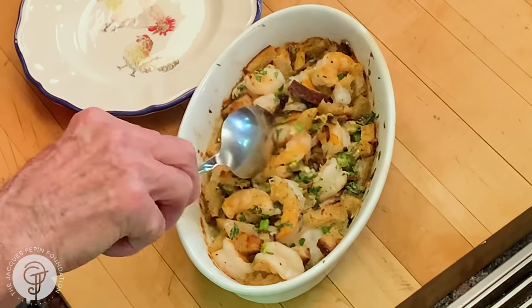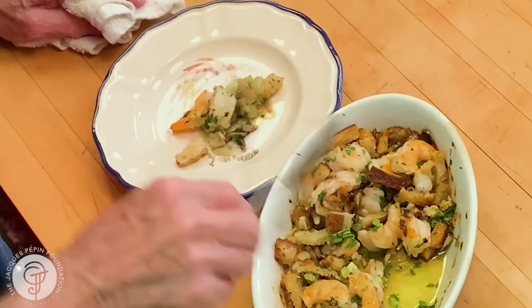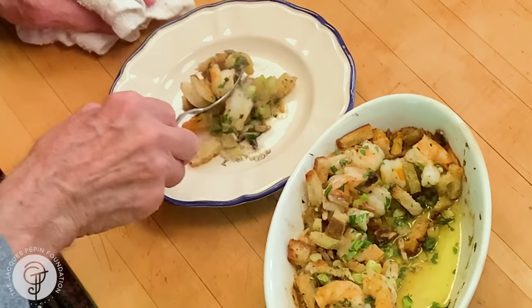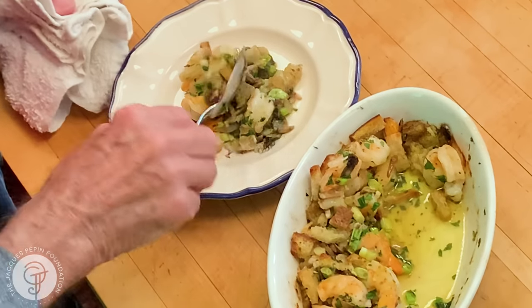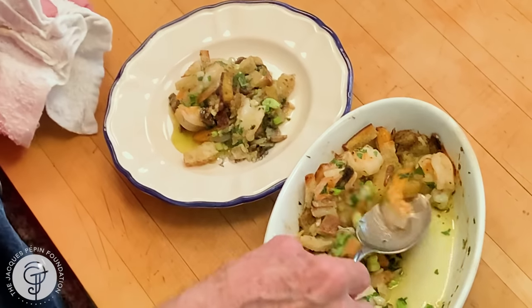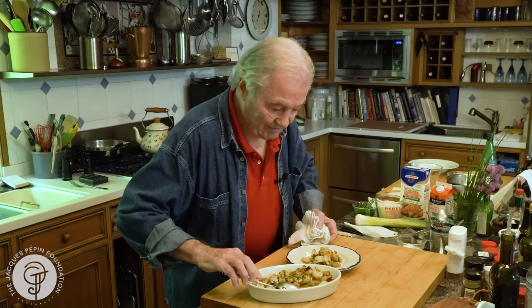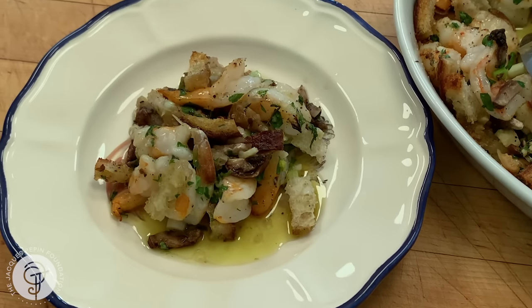400-degree oven. It was there for about 18, 20 minutes. And here is my delicious gratin of shrimp. Don't forget the butter in the bottom with all of the goodies — gratin of shrimp with bread and mushroom and all that. I'm sure you'll enjoy it. Happy cooking.